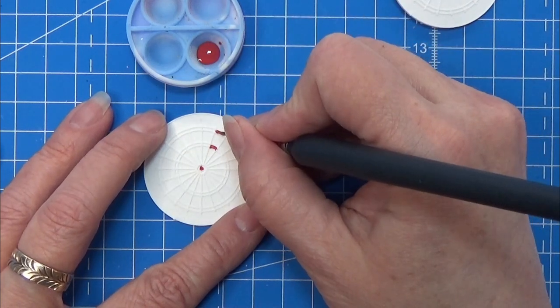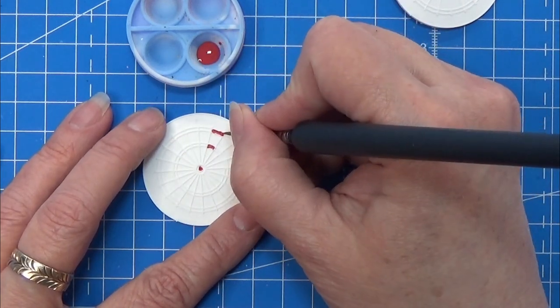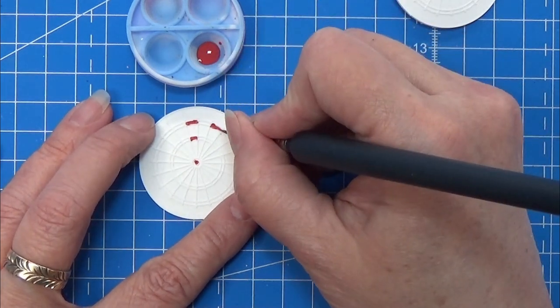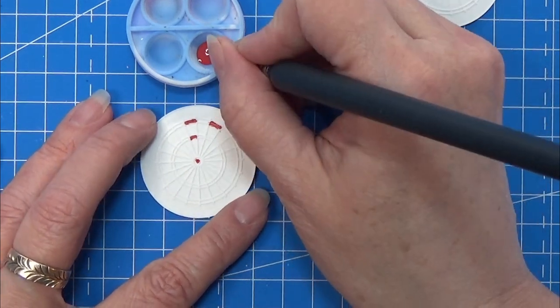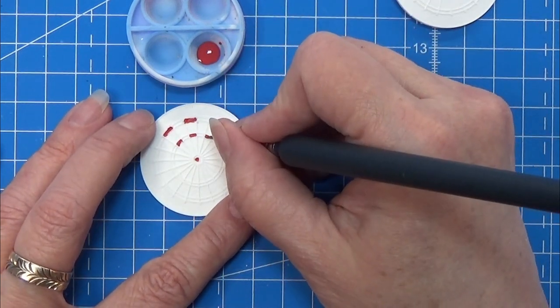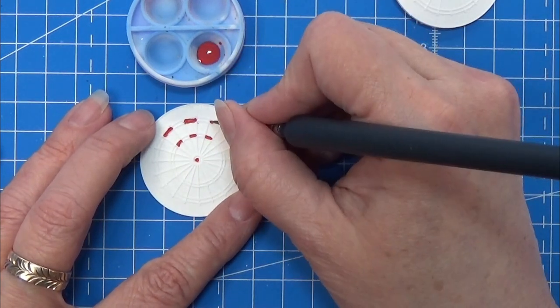First I am going to color in all the small pieces on this little dart board. First with the red one in the middle, and then every second of these small triangular pie sections gets red as well.